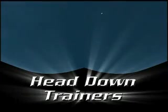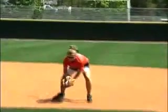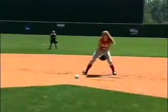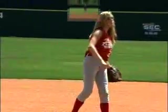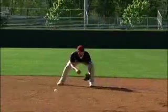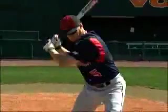Head Down Trainers — don't practice the game without them. With Head Down Trainers, you feel more confident about your ability to field your position and hit at the plate. You will be on your way to having what all great ball players have: the machine-like ability to see the ball all the way into the glove on each and every play, and the ability to make solid contact at the plate.